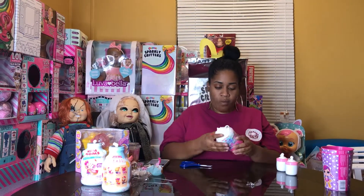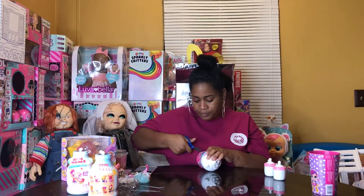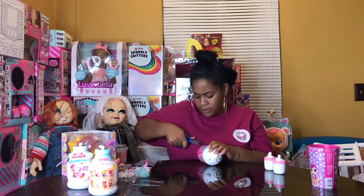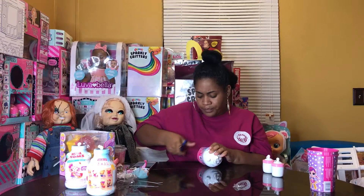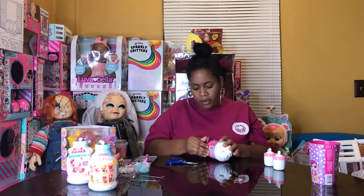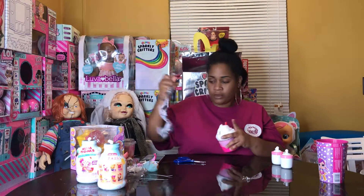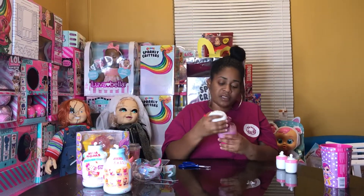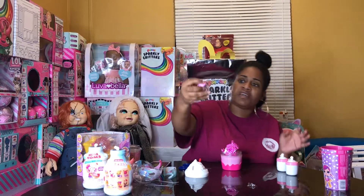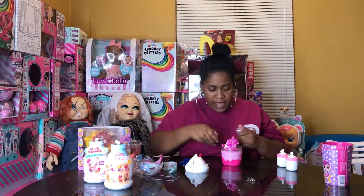I'm glad I didn't get a whole box, because it took me about an hour to open all this stuff. Oh my goodness, you guys, look at that cute little bottle!